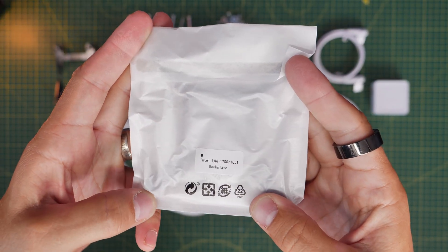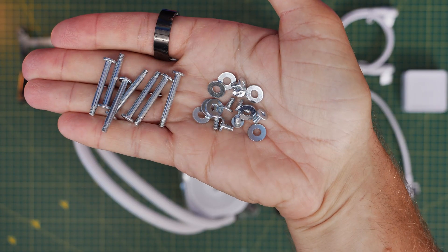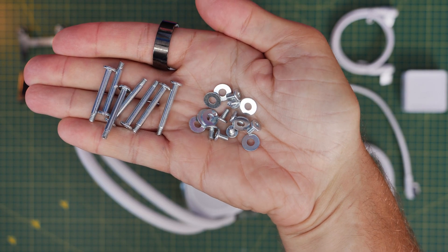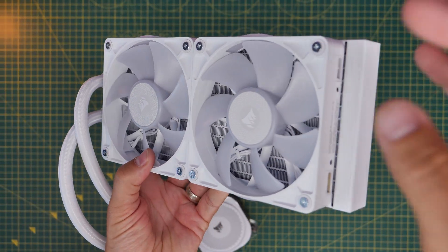The Intel backplate works with LGA 1700 socket motherboards and 1851 socket motherboards as well. There are additional long radiator screws included in the box, but those are for push-pull because the fans are technically already mounted to the cooler, so you don't really need those — and then the little ones for installing it to the case.